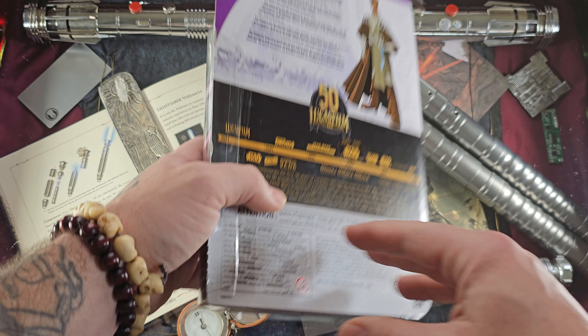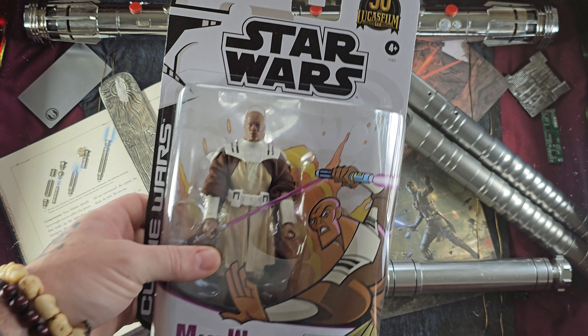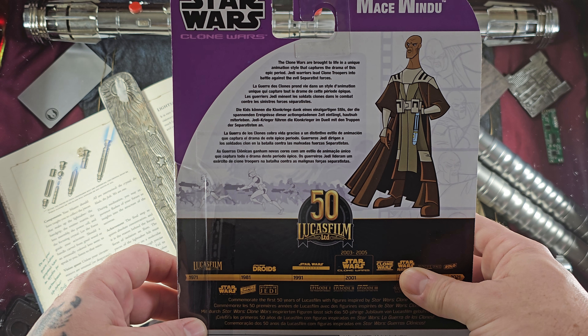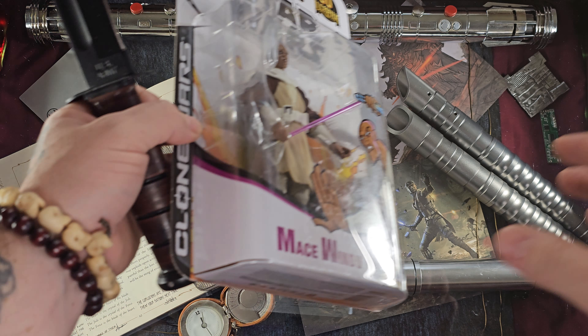In the Black Series — let's go ahead and open up. I really love this packaging. You see the Clone Wars helmet there for the 50th anniversary of Lucasfilm, and there's a little blurb on the back — take the time to read that. Just a great figure, let's open it up.